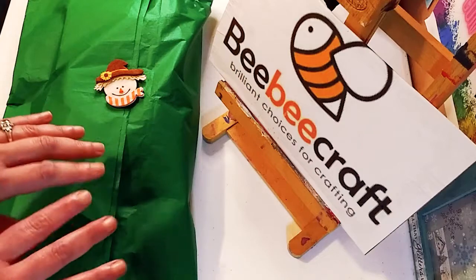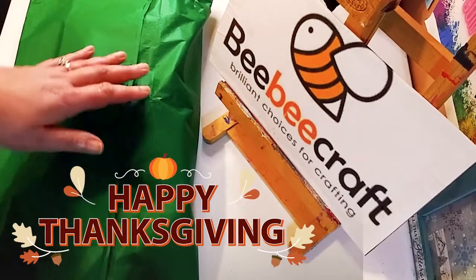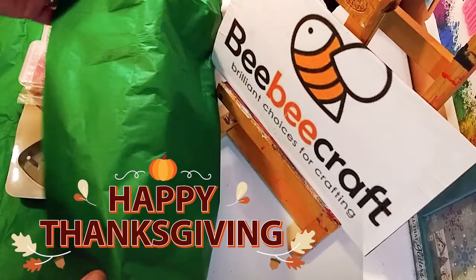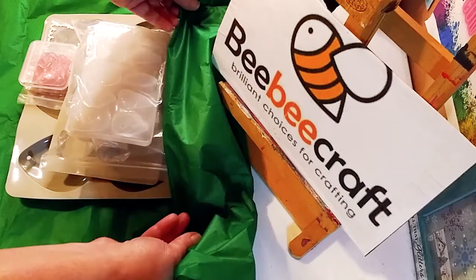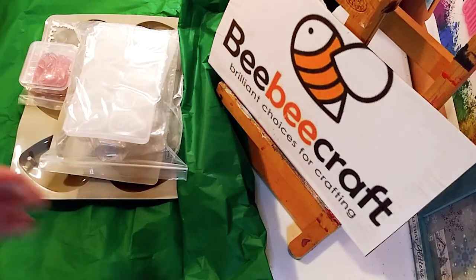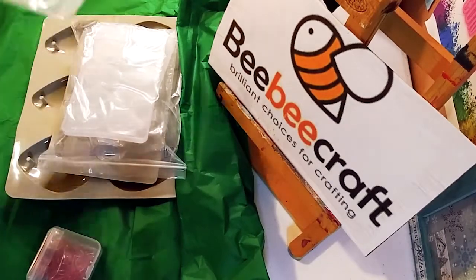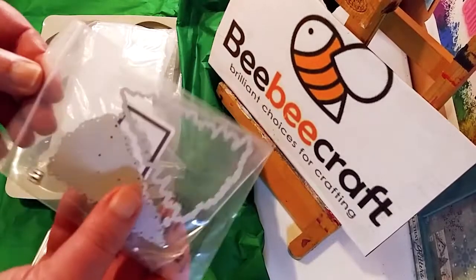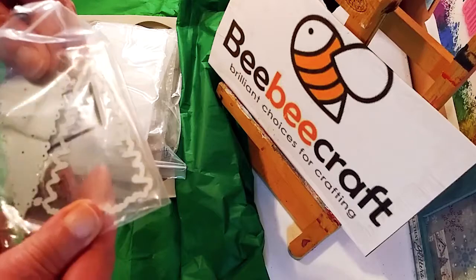So let's get started opening up this beautiful package. I just took the packaging away, or most of it away, and it's wrapped in this pretty green paper. So I got a lot of silicone molds and I'm really happy with them. The first thing I got was one die for paper crafting — this really pretty Christmas tree die, and it is a two-piece set.